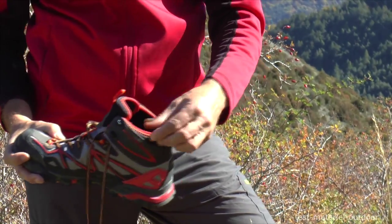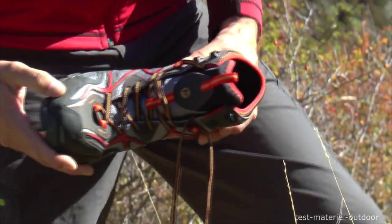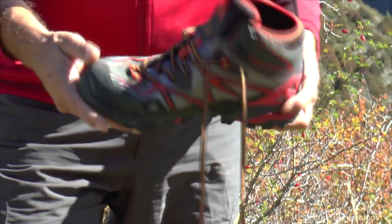On the other hand, at the beginning it's a little constraining. It's a manchon that's a little bit serrated around the chevilles — a manchon en néoprene with a couture. The shoe also has a GTX membrane, so it's good when there's a little bit of rosée in the morning in the grass.